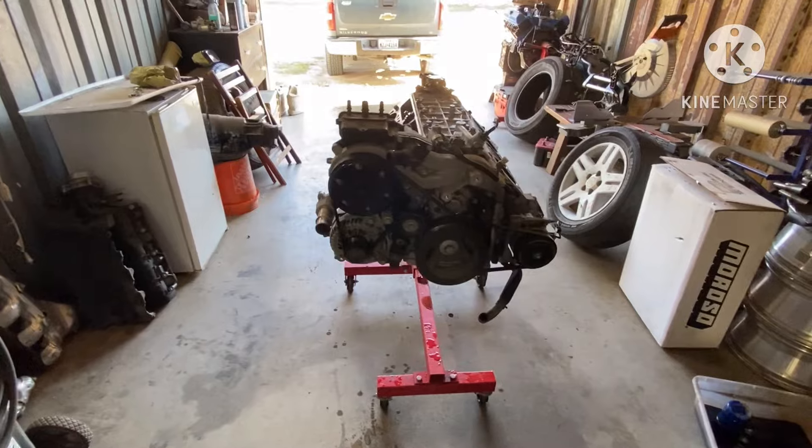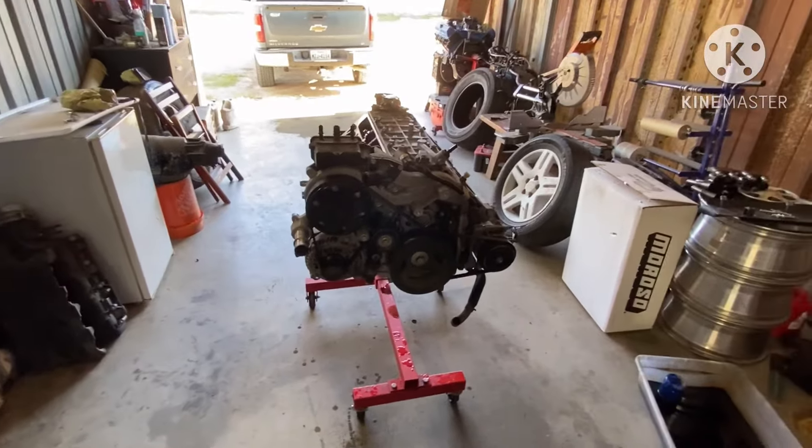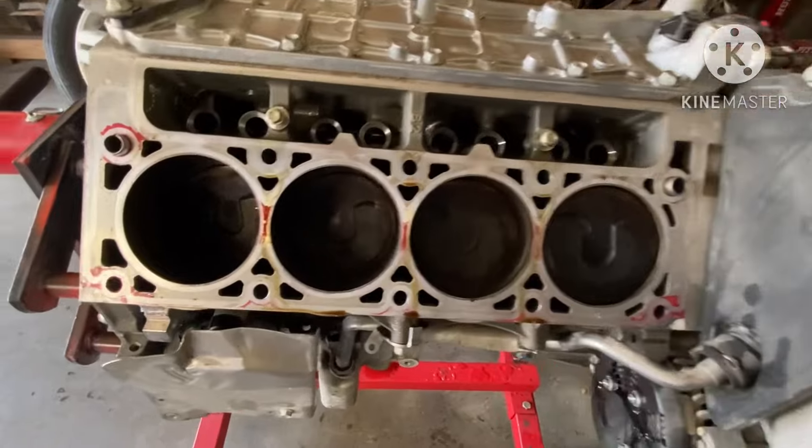Getting ready to take all this stuff off the front - all that's gotta go. Can't really do nothing with that. He's gonna want AC in the car, so I'm gonna have to change all the bracketry - brackets, however you want to say it - on the motor. Gotta get all that off of there so I can set it up the Willy Rebuild way.